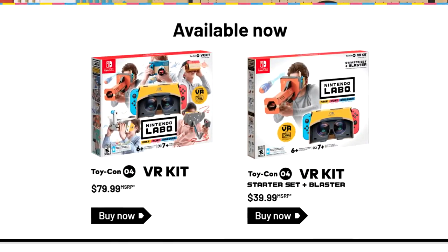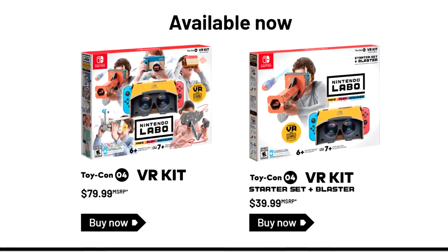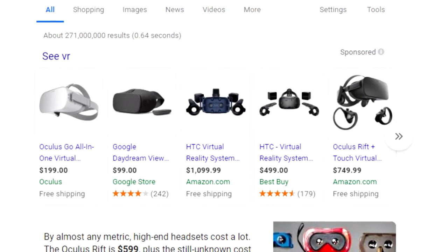Nintendo has hit us with a fourth round of Labo sets, this time with virtual reality being the focal point. I don't think it's going to be a game changer in the VR world, but starting at $40 seems like a good way for Nintendo to get in on what has been a fairly expensive market.